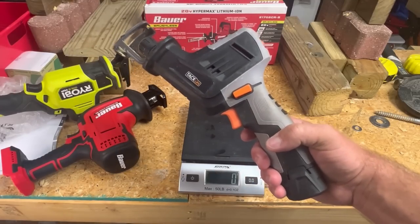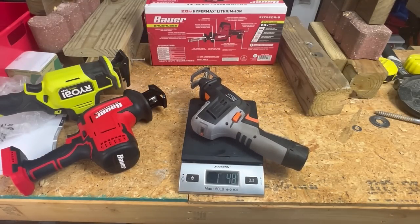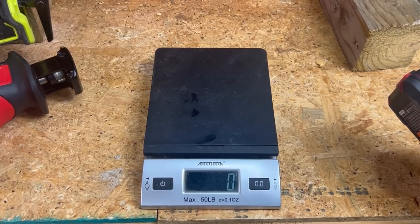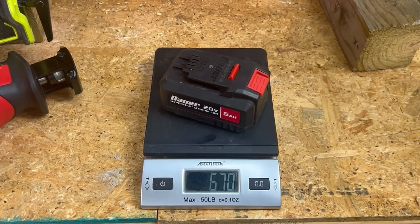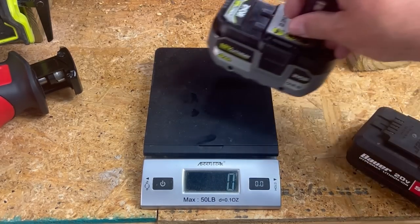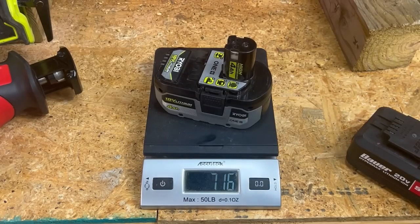Just for kicks, the little Task Force weighs 1,048 grams — much lighter than the other two, but also much weaker. We can't forget the batteries add a good bit of weight. A Bauer 5 amp hour battery weighs 670 grams. A Ryobi 4 amp hour battery — because they don't make a 5 — is 718 grams. So it evens out a little bit with the battery packs.